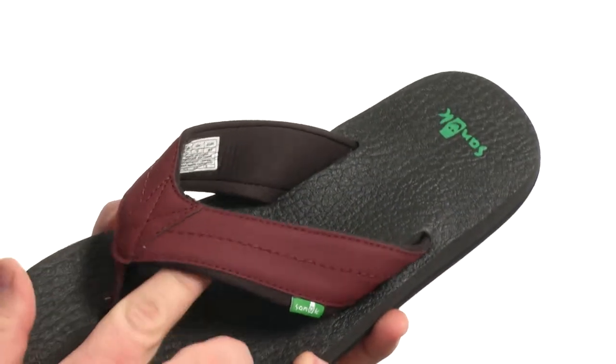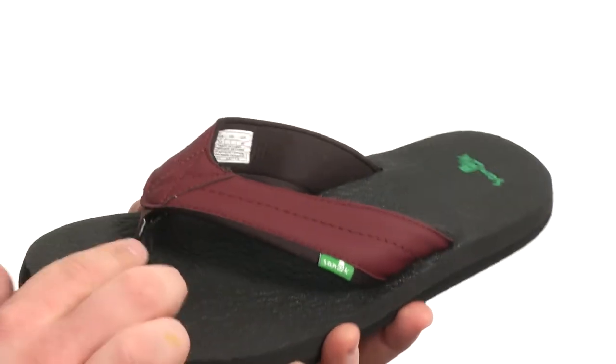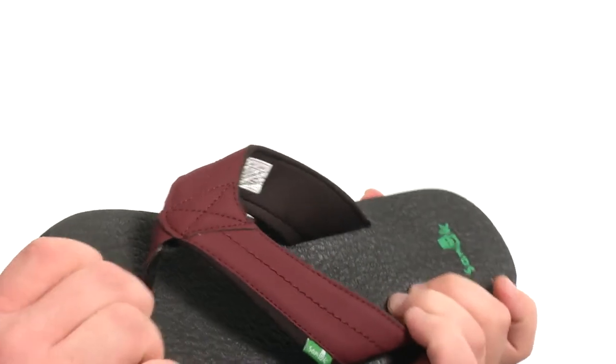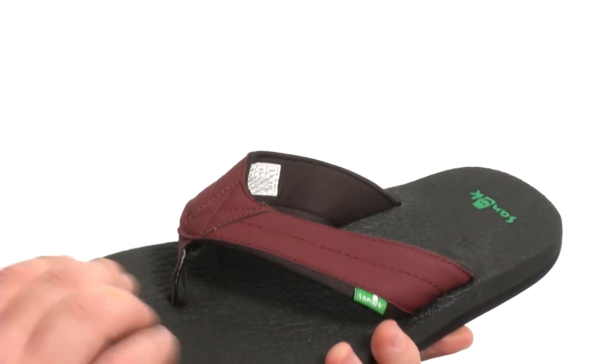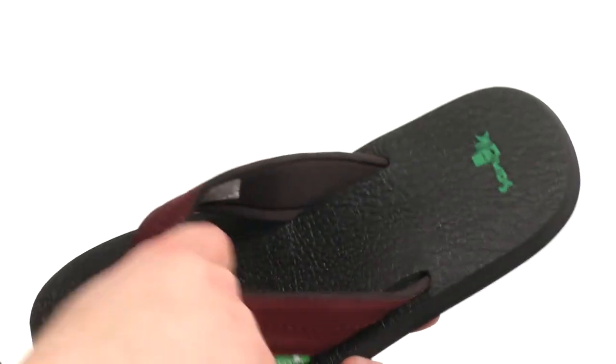This fantastic thong is flexible in construction with an upper crafted from leather-like material with plenty of detailed stitching throughout, including a nylon webbing toe post to keep things firmly in place. You got a nice squishy yoga mat footbed with the Beer Cozy texture that's gonna feel just delightful underneath your feet. The upper has a nice soft lining underneath.